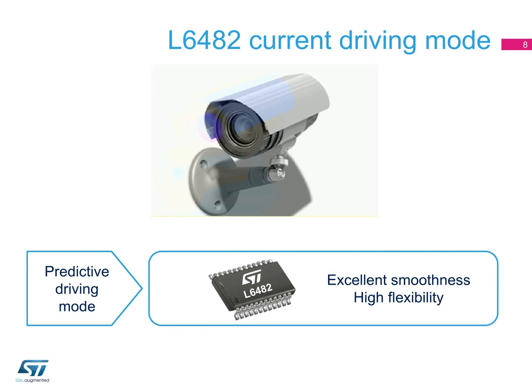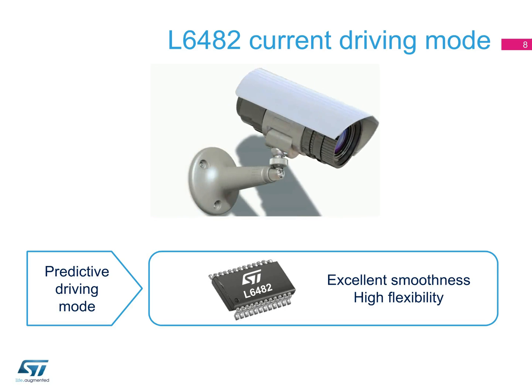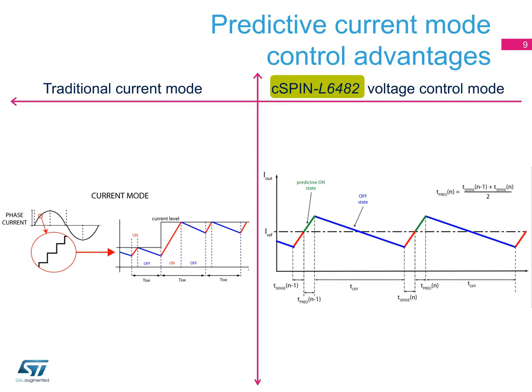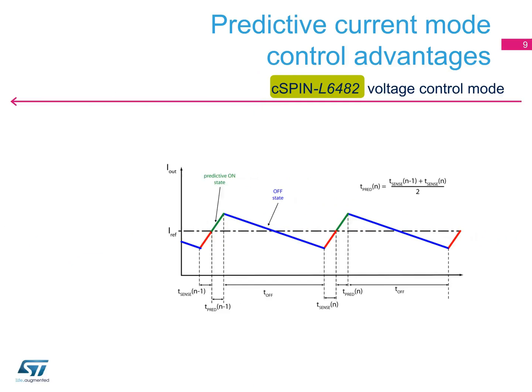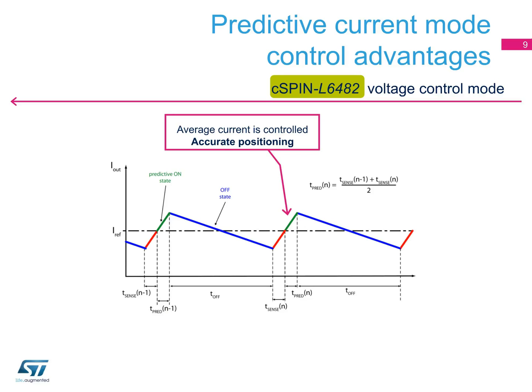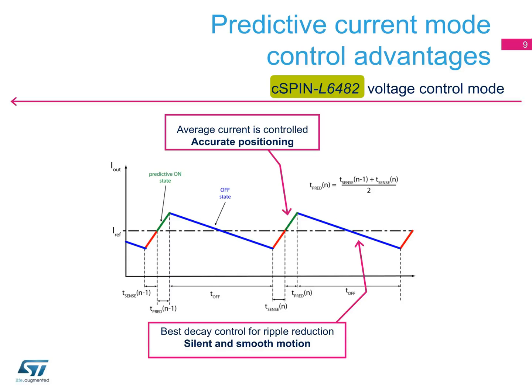C-SPIN's L6482 uses the flexibility of the traditional current control with an additional ST-patented predictive and adaptive decay algorithm that provides superior smoothness to the standard solution. For example, you can easily configure the motion of a security camera according to needs, avoiding the use of a microcontroller. The L6482 improves traditional current control using two innovations: a predictive algorithm based on estimated on-time controls the average current for accurate torque and positioning, and an adaptive decay algorithm generating a mix of fast and slow decay reduces torque ripple, providing smooth and silent motion.